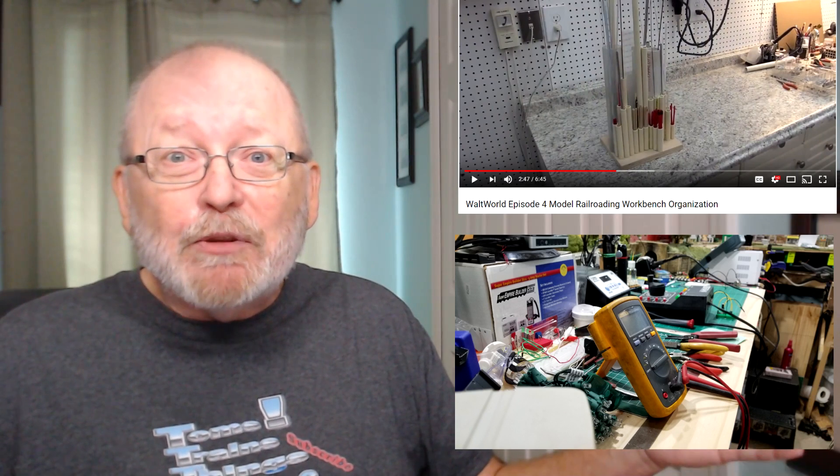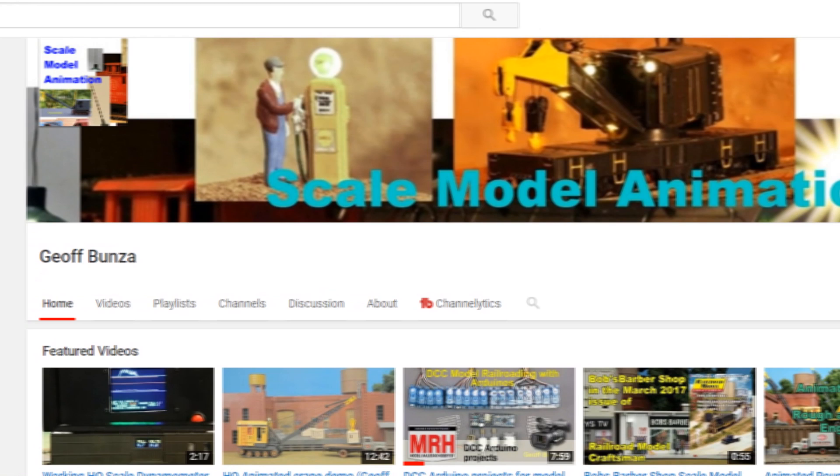I'm going to talk about Arduinos this month — I have a few projects on my workbench right now. Go ahead and check out Walt World; he just put out a video of his workbench. Look at the difference between my workbench and his — his is immaculate. Anyway, Jeff Bunza is the pioneer in developing the Arduino for model railroading. I'll take you to his channel so you can see some of his videos.